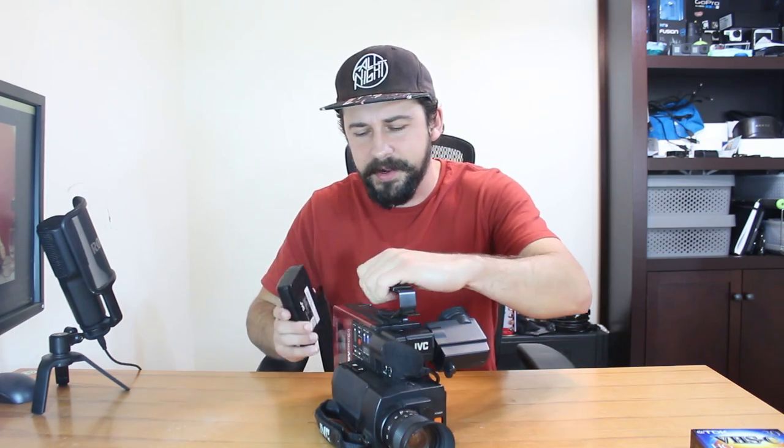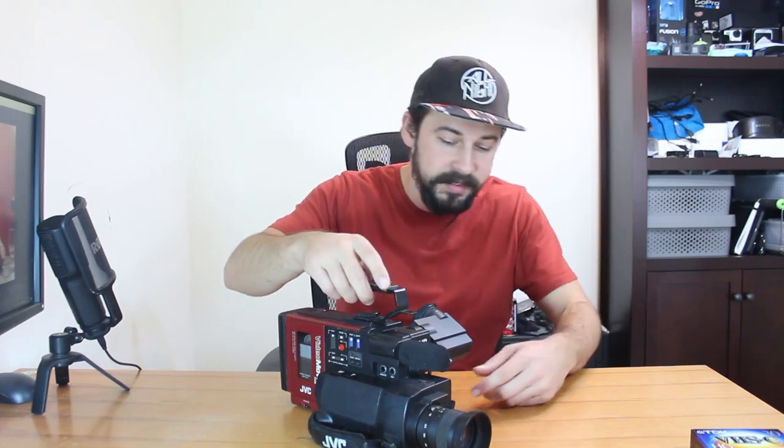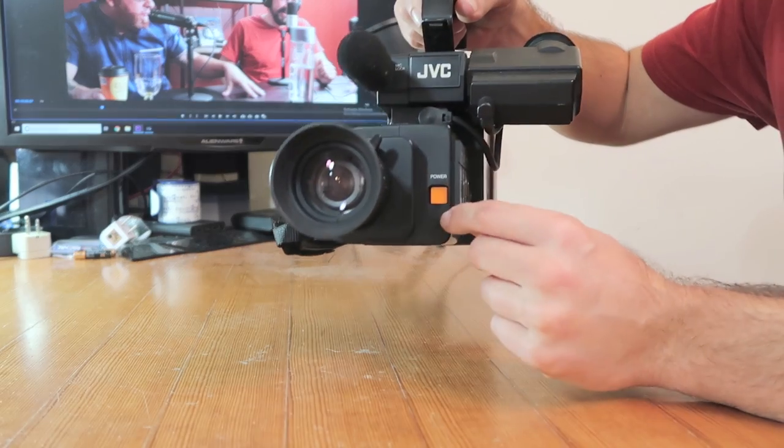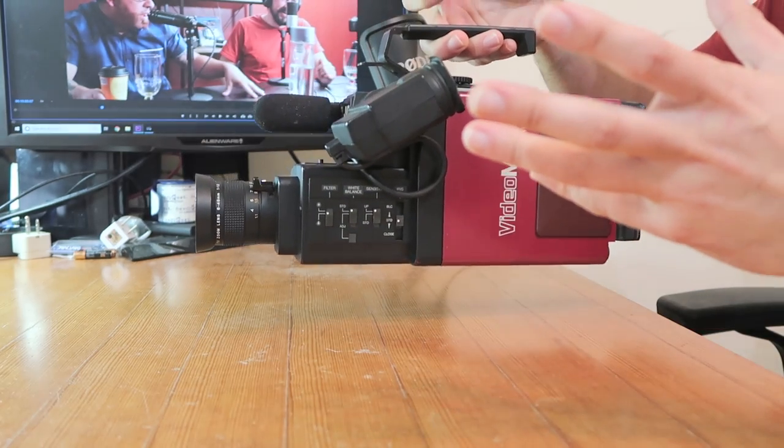What I want to do next is get the battery pack attached. I want to show you what the boot-up time is like, because it's not like you have an idea and want to capture something quickly. Now we have smartphones — you could turn them on and instantly start recording within a few seconds. Something like this, you need some prep time before you can actually begin recording. So on here we have a power button, this orange button here. I'm going to turn that on.